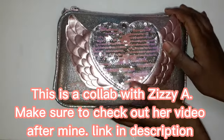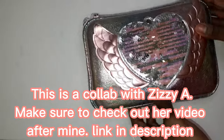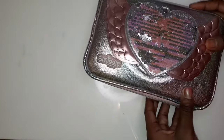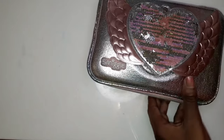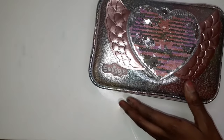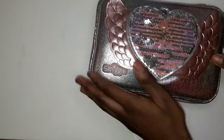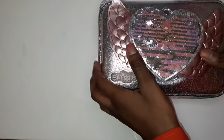Hey guys, welcome back to a new video! Today I'm going to be showing you what's in my pencil case. This is the pencil case I'm using for this year — it's from Smiggle. I also used it last year. Now let's see what's inside.